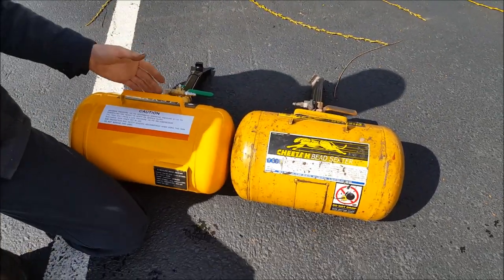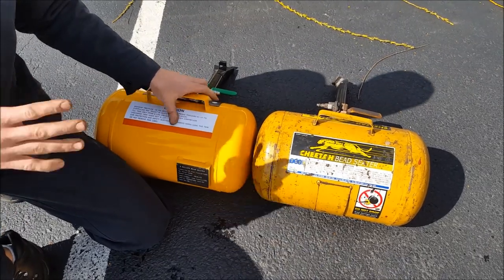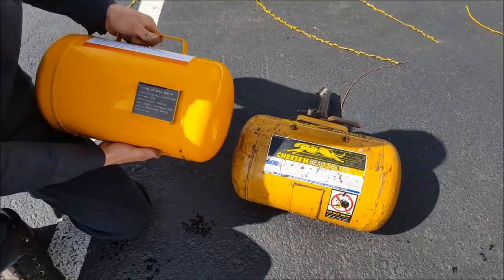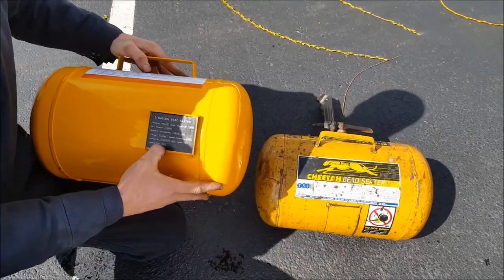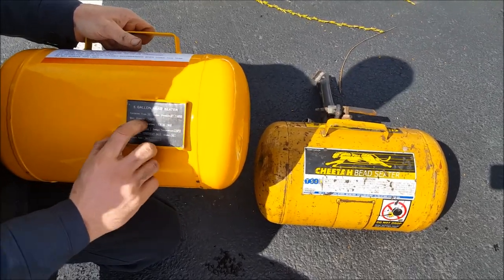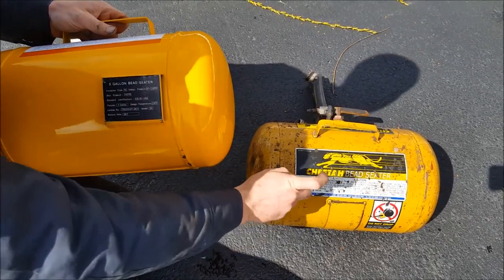If this thing blows up and kills somebody, they might just not be available for any kind of reimbursement. That brings me to the placards. This Cheetah has a serial number and shows its max PSI, which is actually 145 — so 20 PSI less than this knockoff.